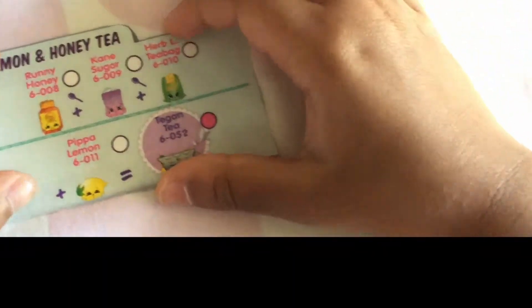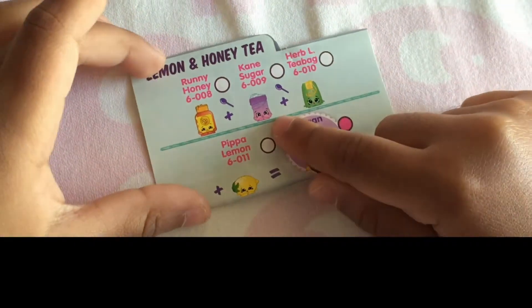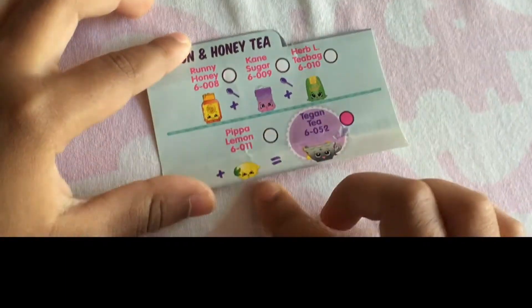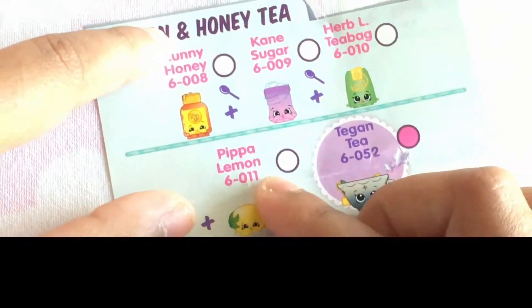For the lemon and honey tea we will be needing: runny honey, cane sugar, herb tea bag, and Peepa lemon.